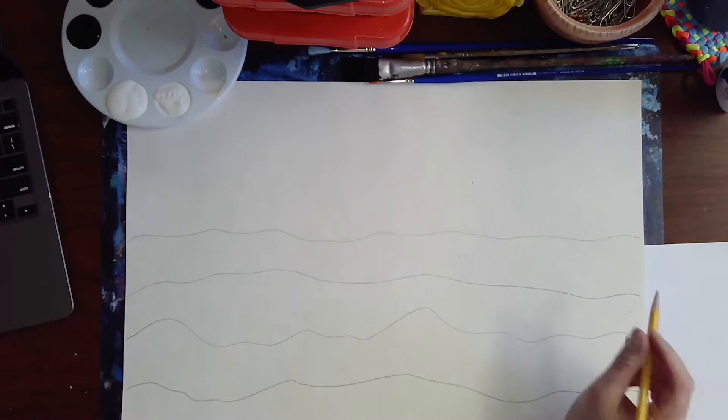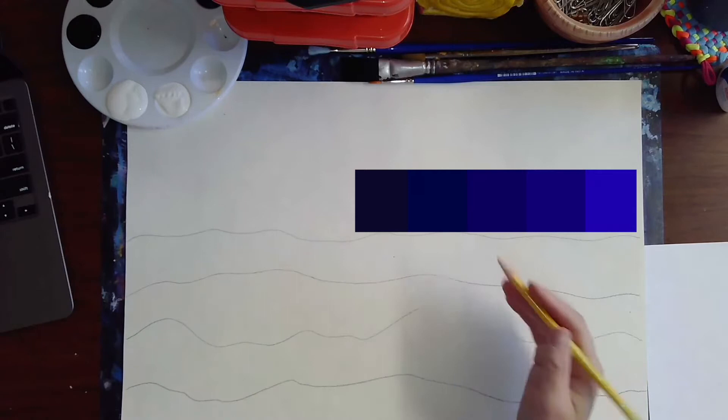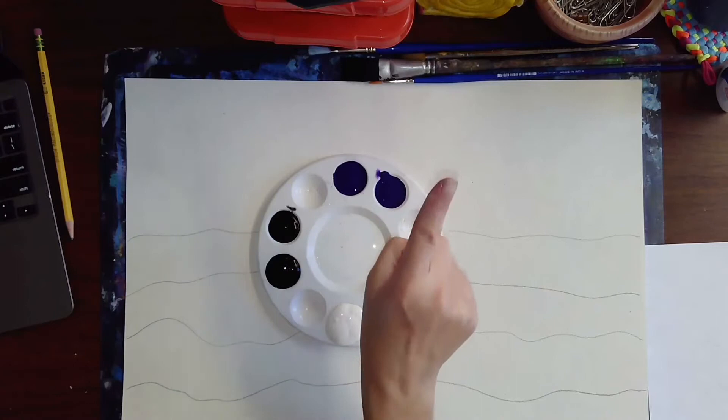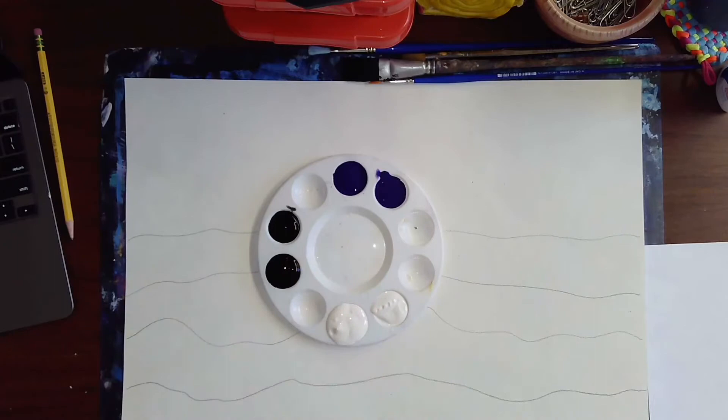We are going to begin painting this in using tints and shades. A tint is when you have a color mixed with white and the color becomes lighter. A shade is when you have the color mixed with black and the color becomes darker. Our goal is to paint light to dark. I have a paint palette and I'm going to use violet as my color — just violet, white, and black. This is monochromatic: one color. The only way I'm changing it up is by mixing it with white or black to create tints and shades.